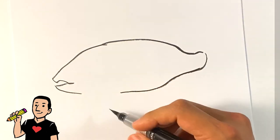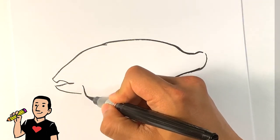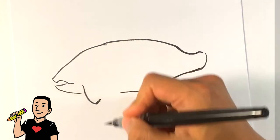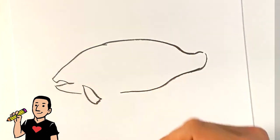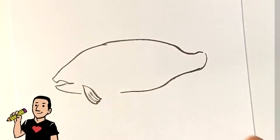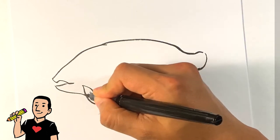I'm going to draw in one of the fins here, with a little bit of texture to it. I draw some lines showing off kind of the texture of that, going across here.